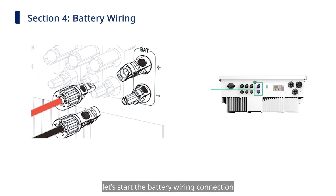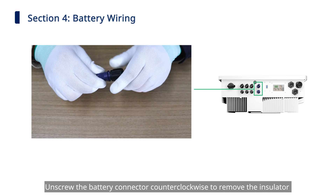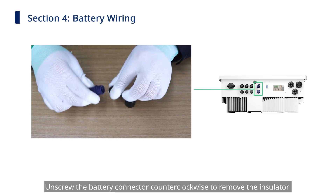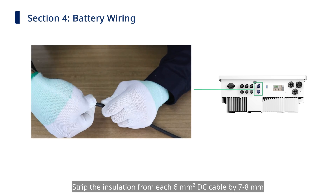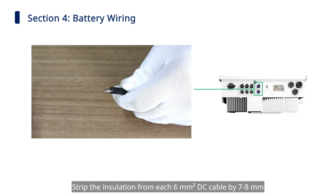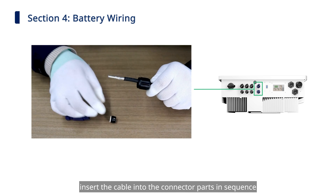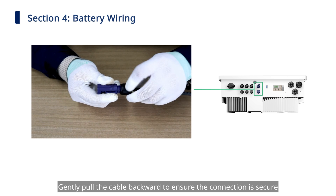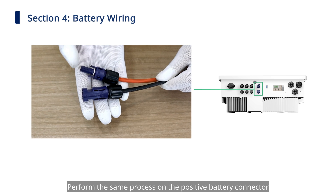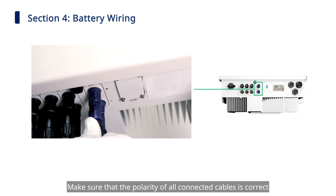Next, start the battery wiring connection. Take out the battery connectors and crimp contacts — they are also used in pairs. Unscrew the battery connector counter-clockwise to remove the insulator and the inner cable gland. Strip the insulation from each 6 mm² DC cable by 7 to 8 mm, then use the OT terminal crimper to crimp it tightly. Insert the cable into the connector parts in sequence. Gently pull the cable backward to ensure the connection is secure, then tighten the cable gland. Perform the same process on the positive battery connector. Remove the dust cover and insert the battery connectors until you hear a click. Make sure the polarity of all connected cables is correct.